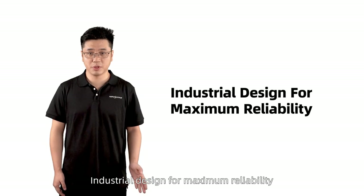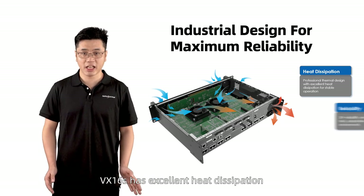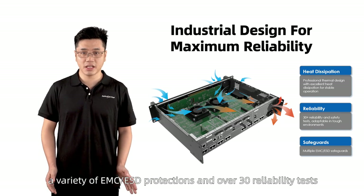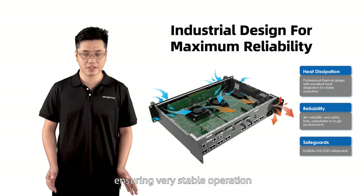Industrial design for maximum reliability. VX16S has excellent heat dissipation, a variety of EMC and ESD protections, and over 30 reliable tests ensuring very stable operation.